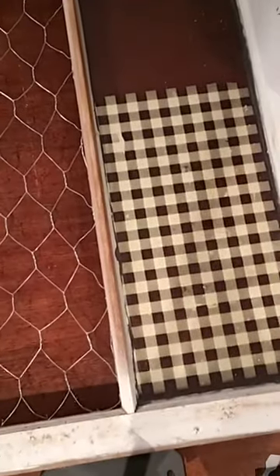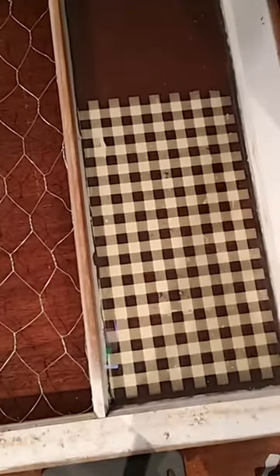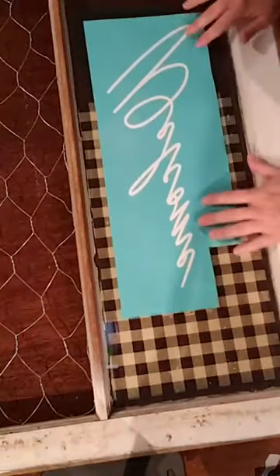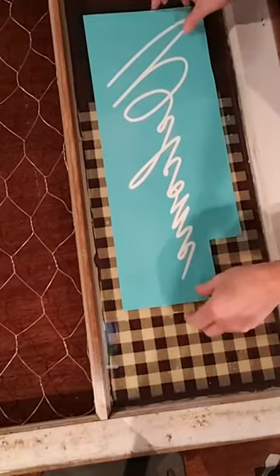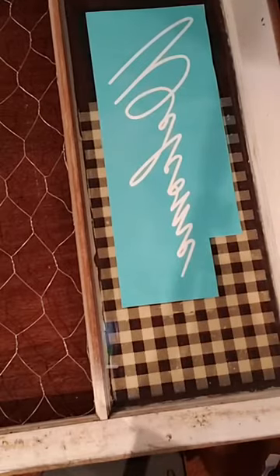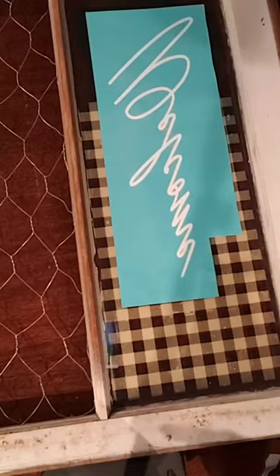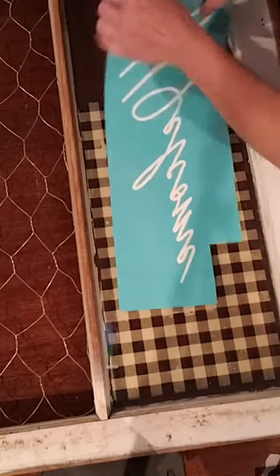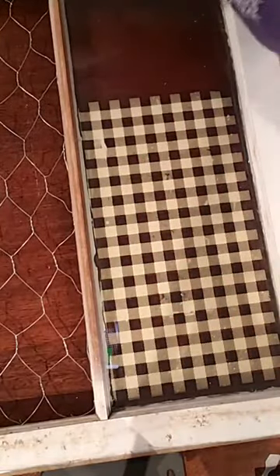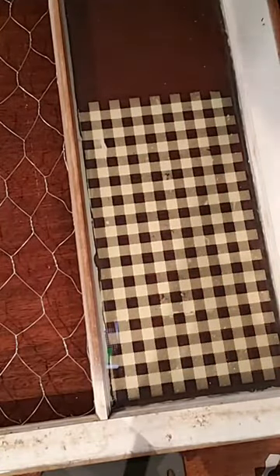I'm going to flip this over and do the welcome on the other side while the buffalo plaid is drying. I'm going to try to make sure I line this up. Here I have this cute welcome sign — I haven't taken it off the backing yet but I just want to eyeball it and see how it goes. Looks like some people are coming in — she doesn't want to come in because I'm live, how funny is that.